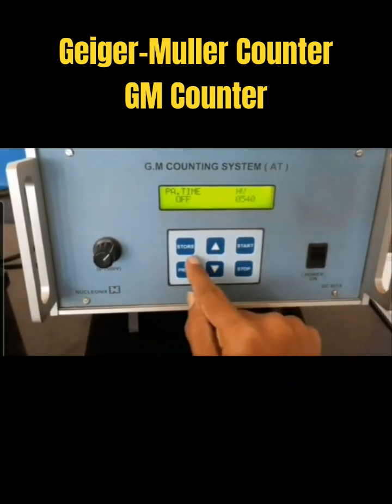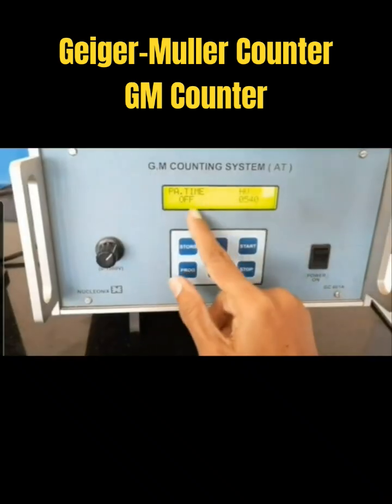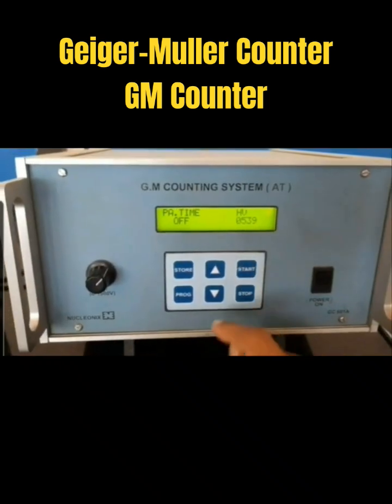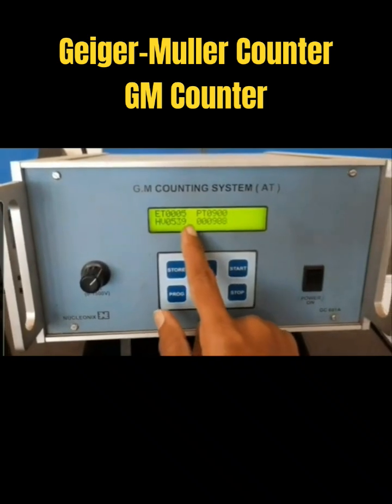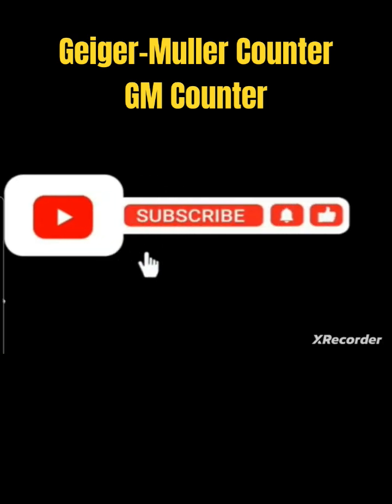These are the readings we have for the parallel system. You can see it is off. For that reading, you should keep it off, then press store and start. The GM counter has started counting.